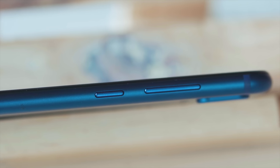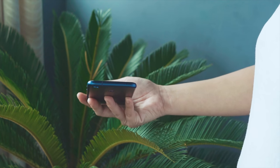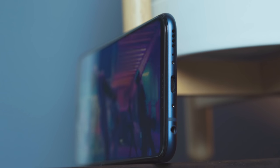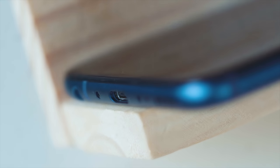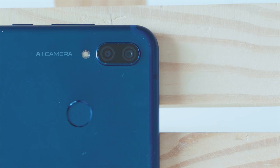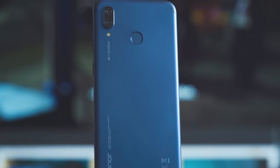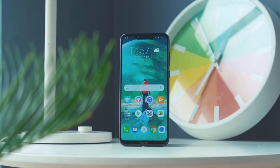There's the volume and power buttons on the right, while on the left is the hybrid SIM tray. The secondary microphone is up top, while down below are the 3.5mm audio port, USB Type-C port, main microphone, and loudspeaker. It's also nice to see a 3.5mm audio port and USB Type-C for a phone of this price. The protruding dual cameras sit at the back, together with the LED flash and the fingerprint scanner.